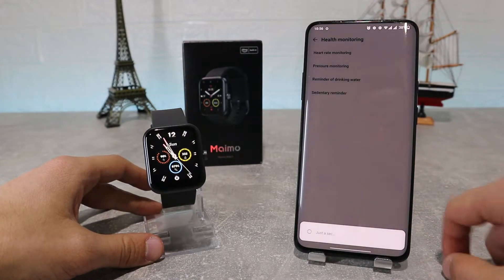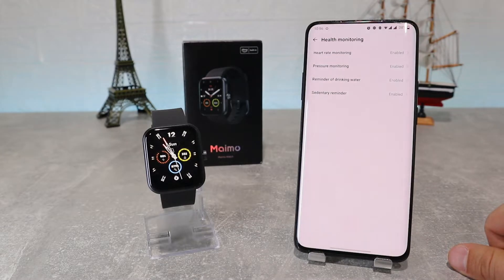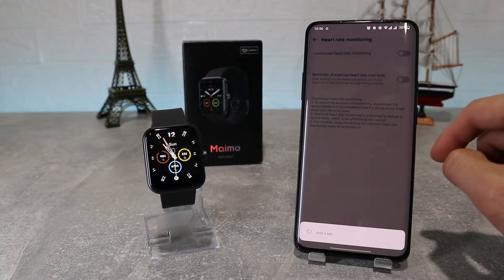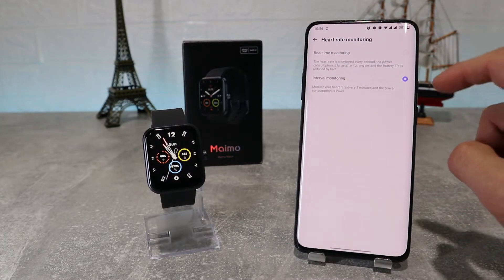Next, we've got health monitoring where we can turn on continuous tracking on heart rate, reminders over excessive heart rate, stress and pressure monitoring, and reminders to drink water and stand up and walk, like a sedentary reminder.